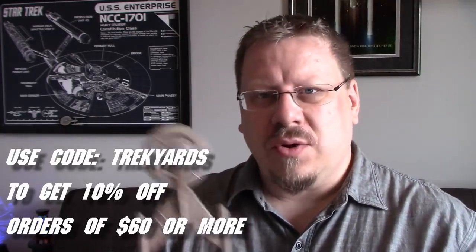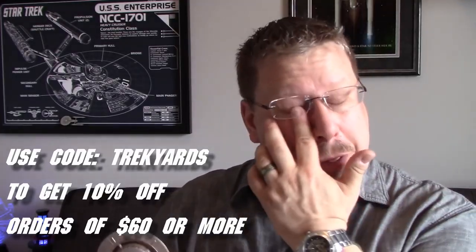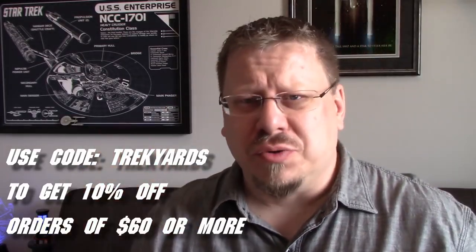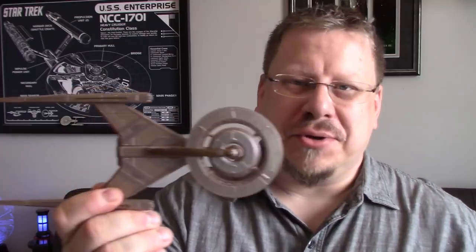Any orders of $60 or more — if you use the code 'trekyards,' all one word, T-R-E-K-Y-A-R-D-S — enter that code and you'll get 10% off any orders of $60 or more. That'll help you out, help us out, and make for a good mutual relationship.